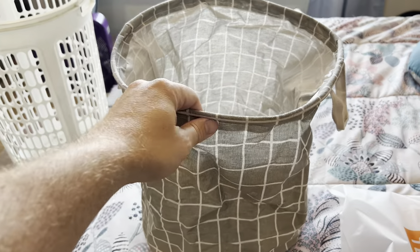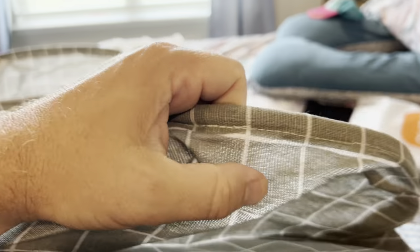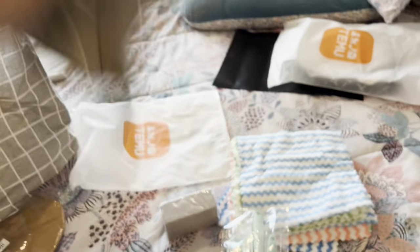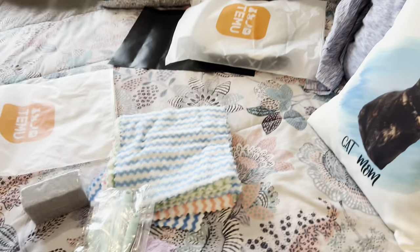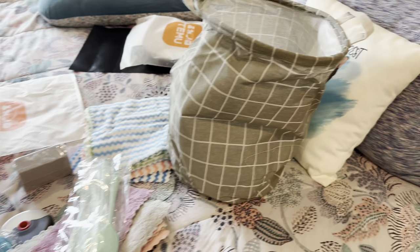These are closable clothes baskets or storage baskets — they open up pretty easily, just a couple of dollars. They sent me several, and those clothes baskets fit in like a bag. So basically they come packaged flat and compact.